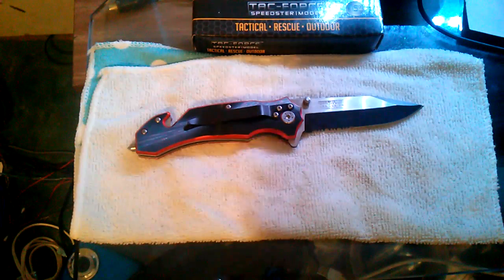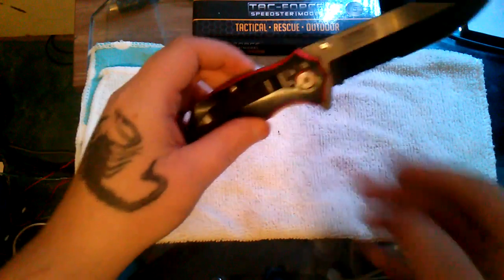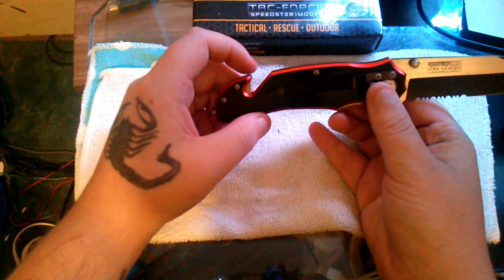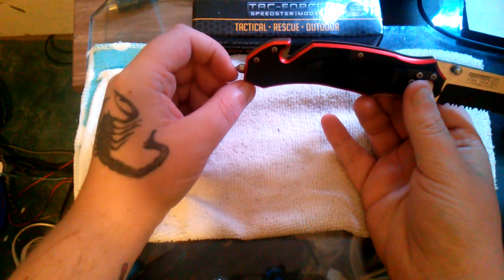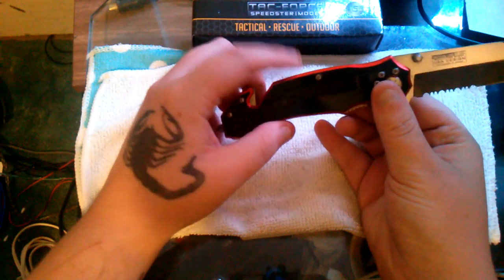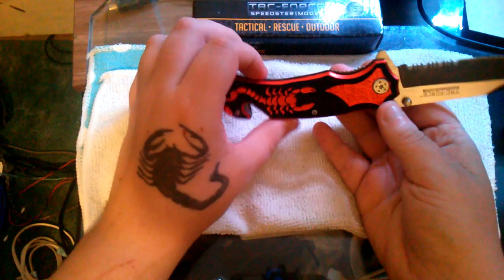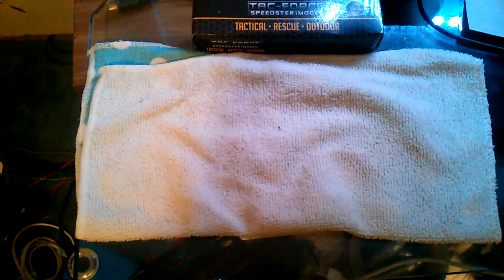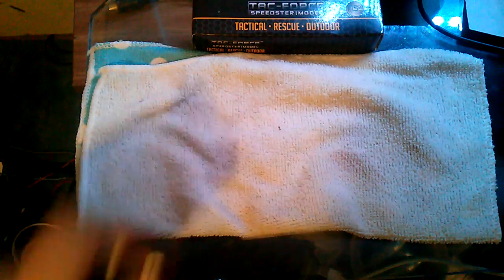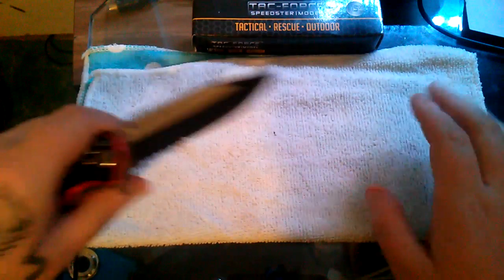The other gripe is that it's not truly ambidextrous — it's mainly right-handed carry. I can get around it by just putting the knife on my side and Bob's your uncle. Moving on to features: it has a window/glass breaker, a seat belt cutter, ambidextrous thumb studs, a flipper, and it is spring assisted.